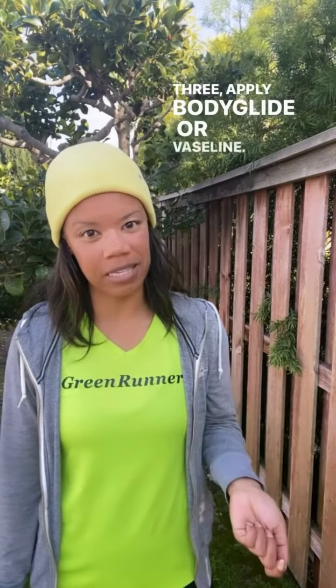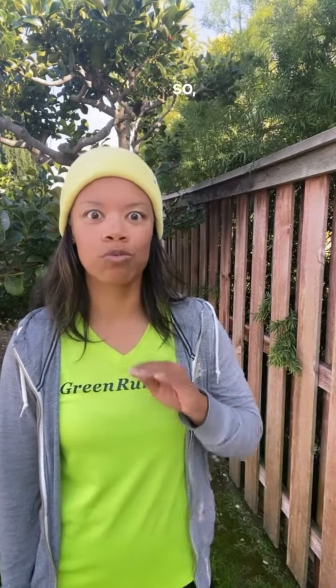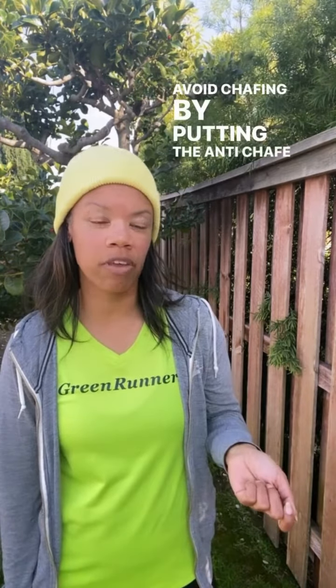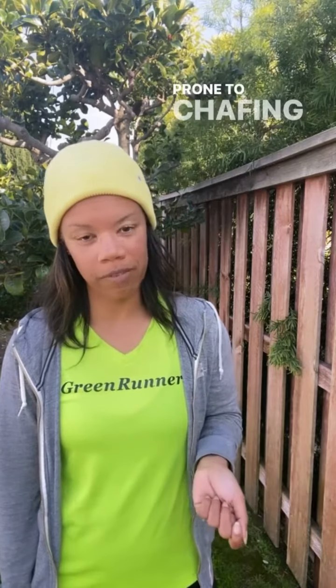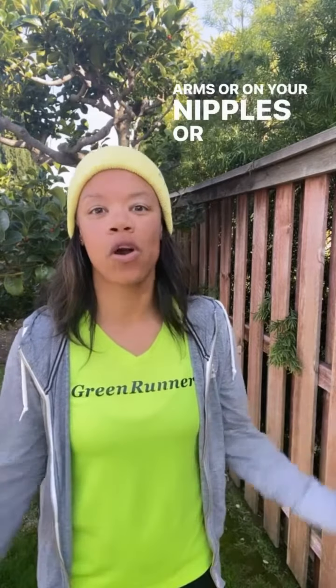Three, apply Bodyglide or Vaseline. When you run in the rain, chafing can become a real problem, so do not let it happen. Avoid chafing by putting the anti-chafe in areas that are prone to chafing, like in between your thighs or under your arms or on your nipples or on your feet.